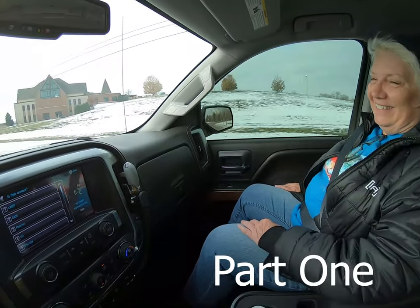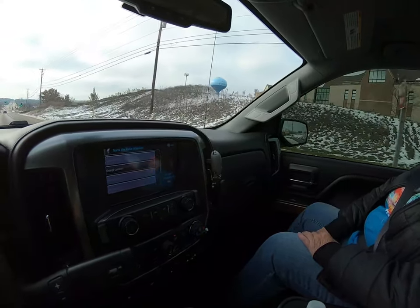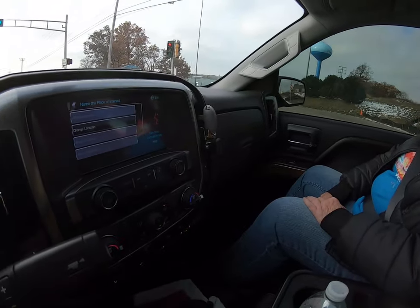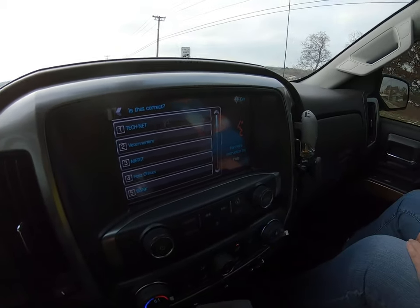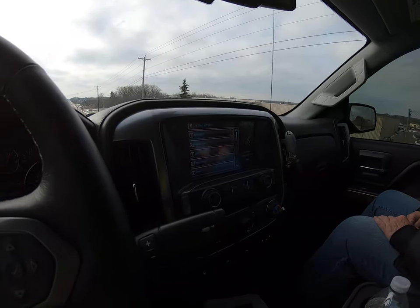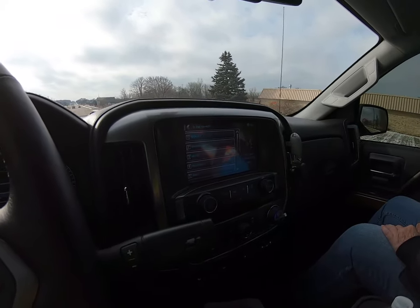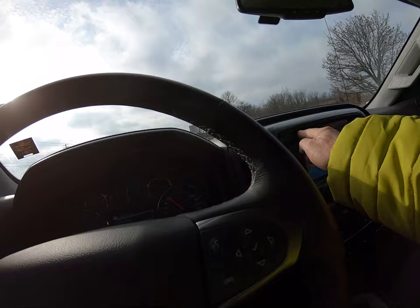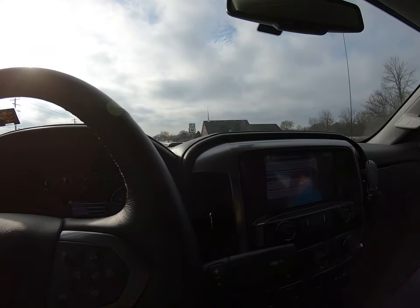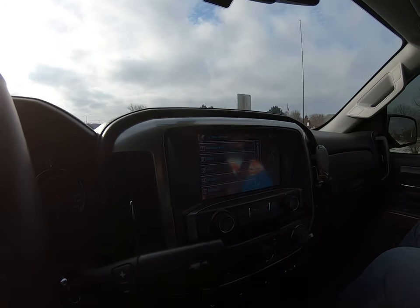The GPS voice assistant keeps failing to understand commands. After repeated attempts saying 'change location' and trying to find a nearby place of interest, the assistant still can't find the destination. In frustration: 'You're fired!'